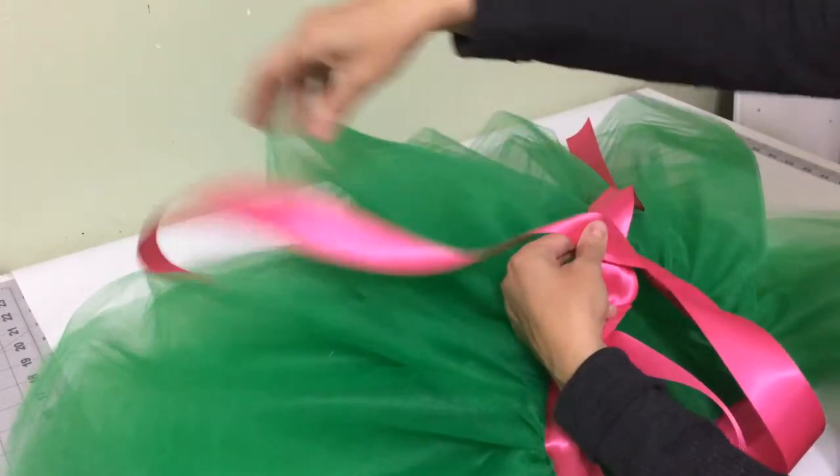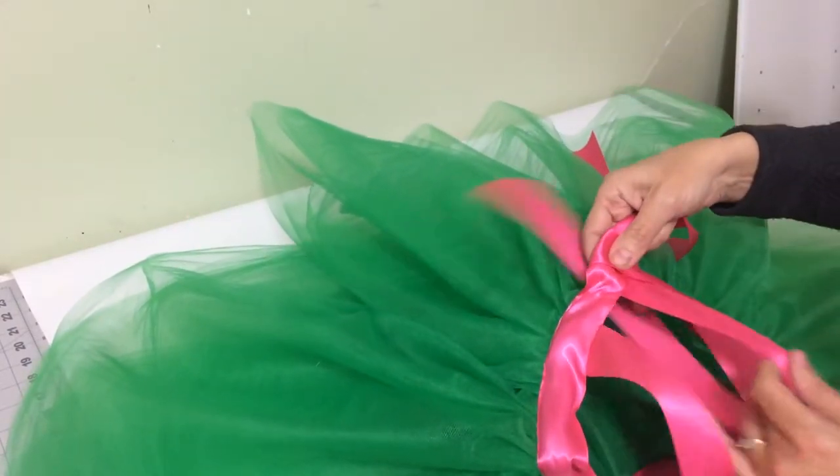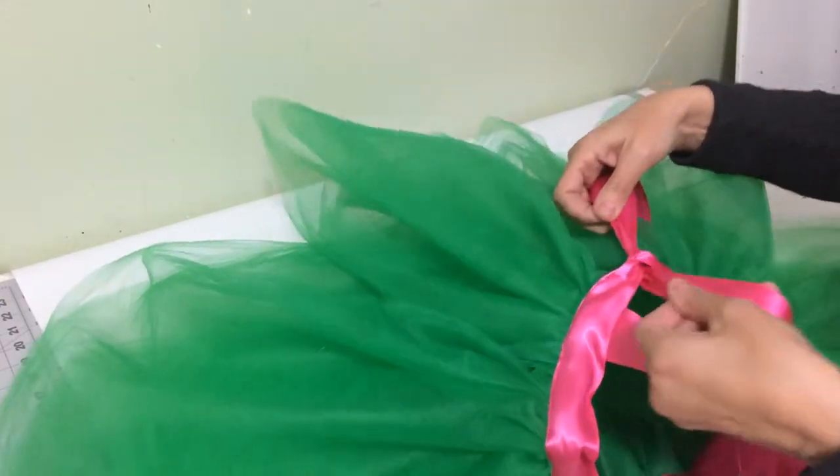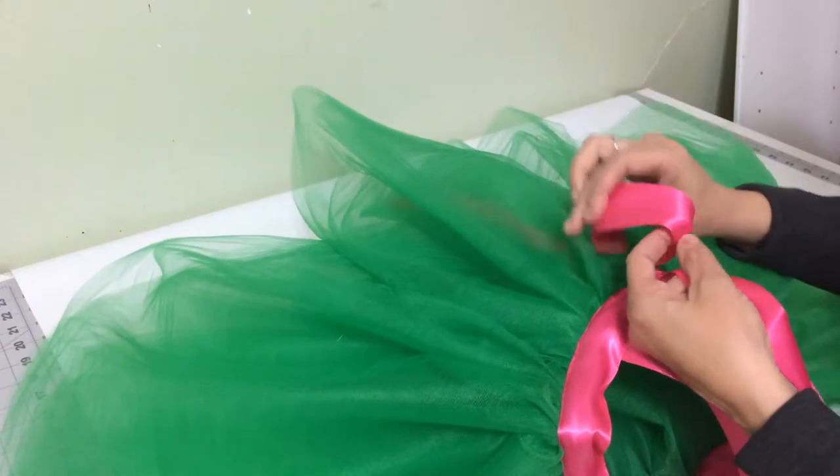You're going to throw the right sash over the left one and then poke that right sash up underneath so that it's coming up. Then the lower sash that's going towards the bottom of the dress you will form into a loop.